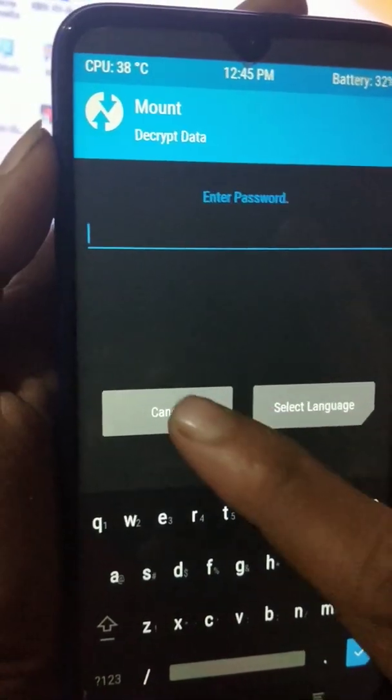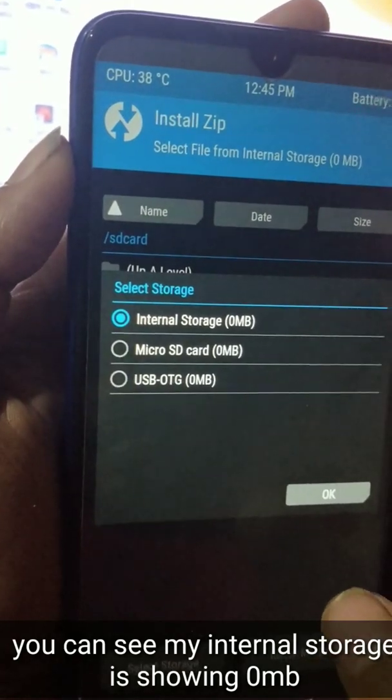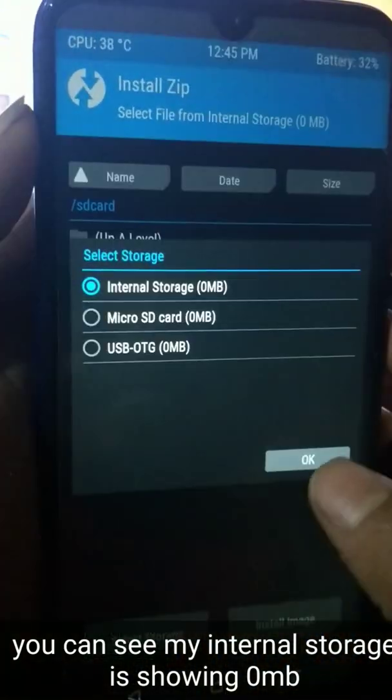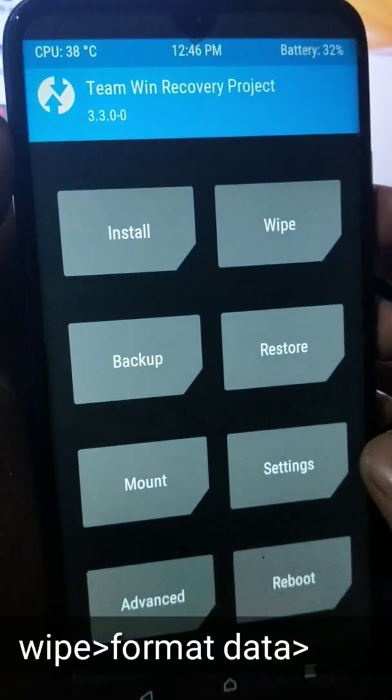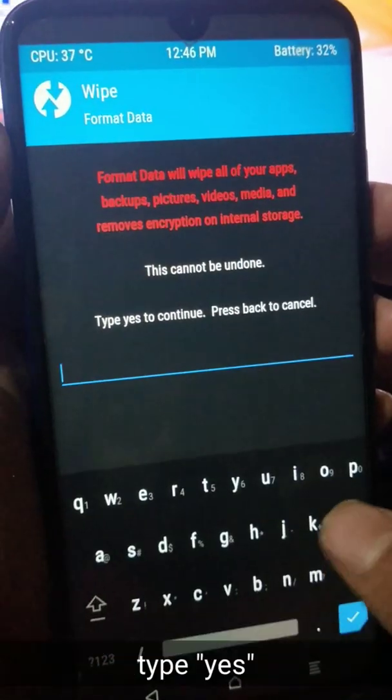I'm going to cancel it. Here you can see my internal storage is 0 MB and micro SD card is also 0 MB because I have not inserted any micro SD card. So first we'll go to Wipe and Format Data.